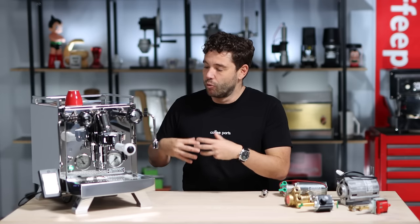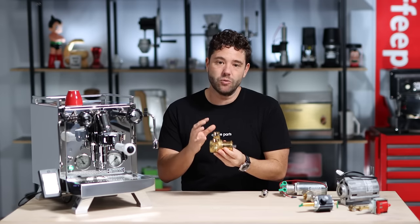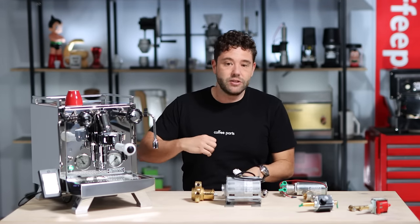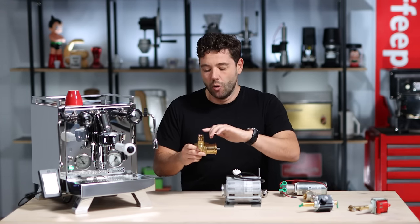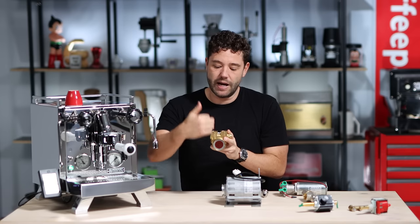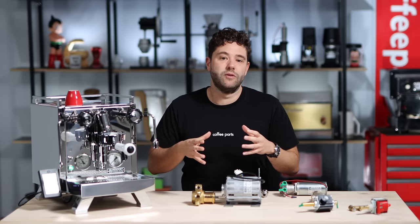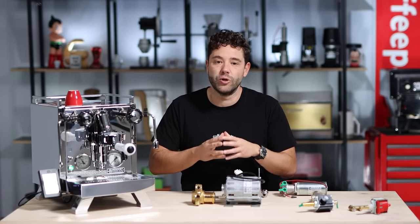The rotary pump is probably the most common pump you see commercially and in more high-end home machines. A rotary pump works with a motor — when the motor gets current, it uses a capacitor to discharge and get going, spinning a shaft on the pump. As the shaft spins, water goes in and out of the pump. The more it spins, the more water is pushed through. These pumps can run from either a reservoir tank or you can plumb them in. When plumbed into mains pressure, machines with pre-infusion get a pre-infusion based on line pressure.